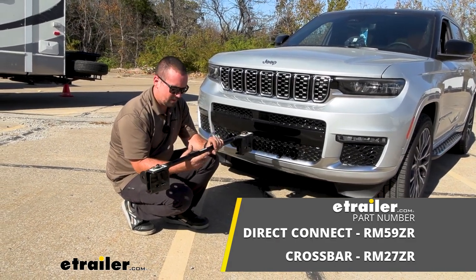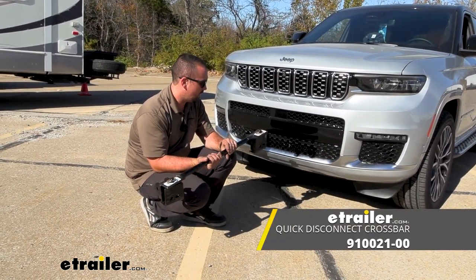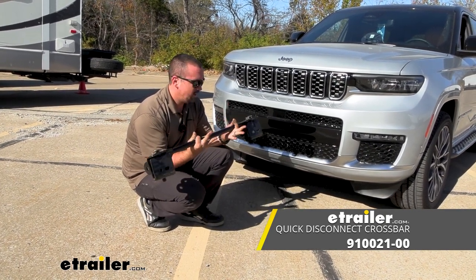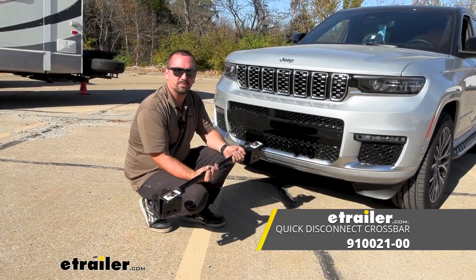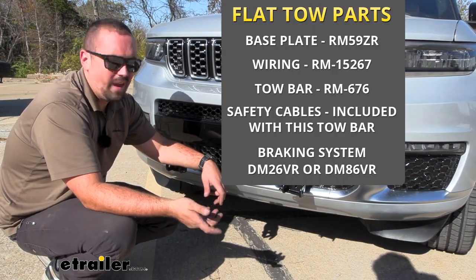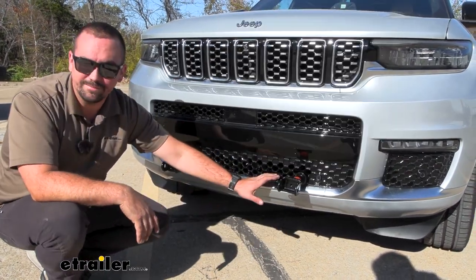Keep in mind the cross brace is sold separately, so if you are planning on doing the crossbar you're going to have to pick that up, but we do have it available here at etrailer. When flat towing a vehicle there are going to be five main components required to tow, and the first one we have is our base plate.